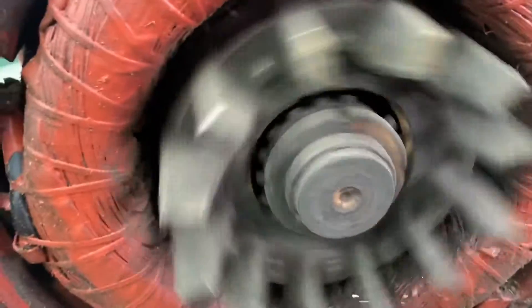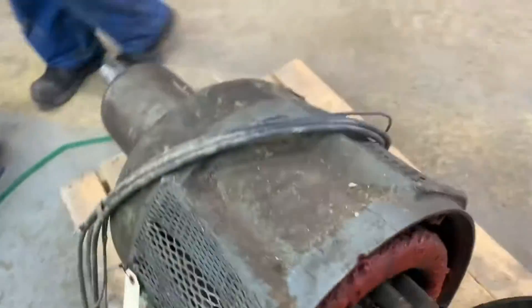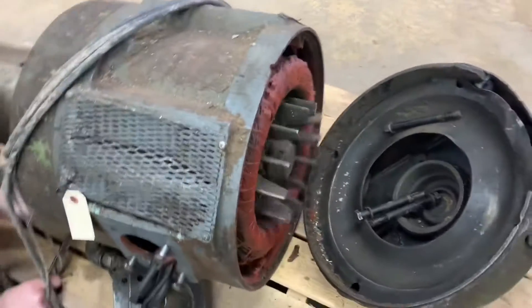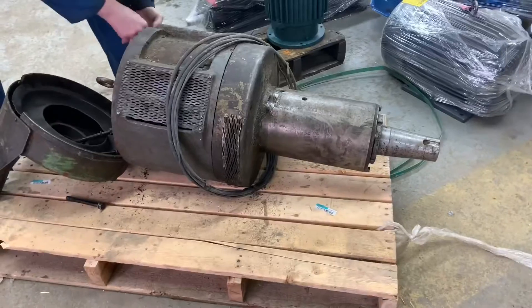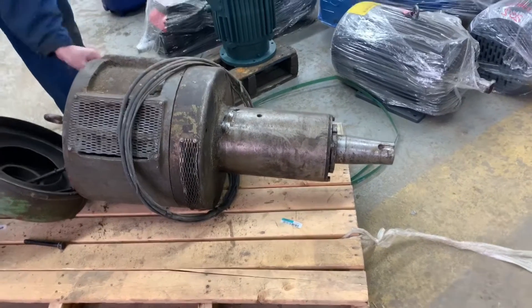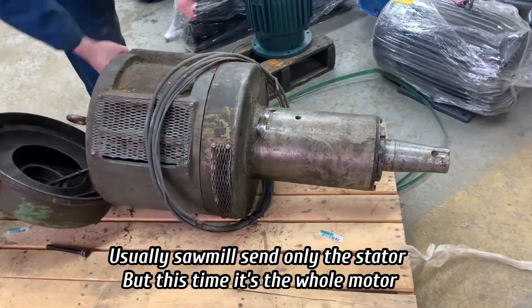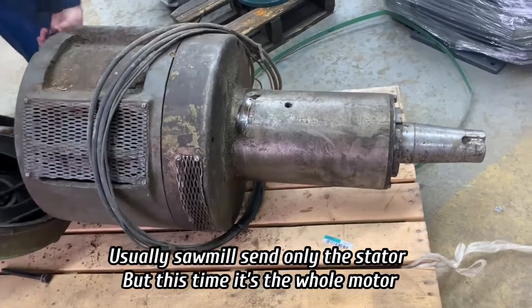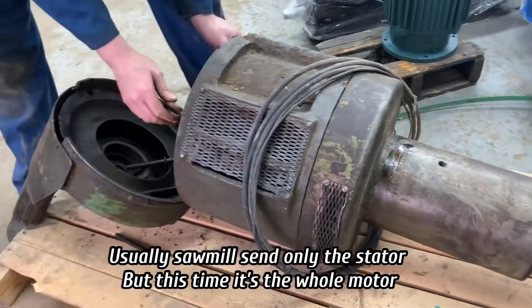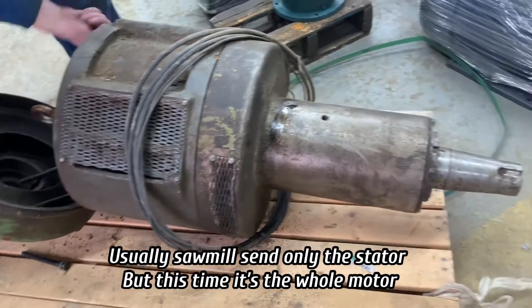It's an old motor from a sawmill — a planer stator. Otherwise they would just bring the stator.